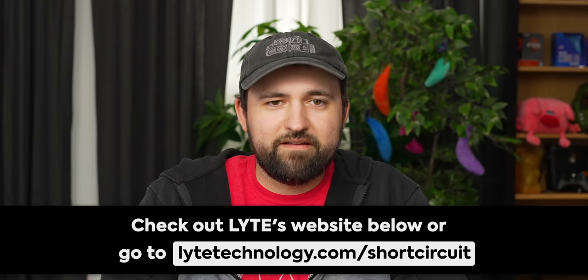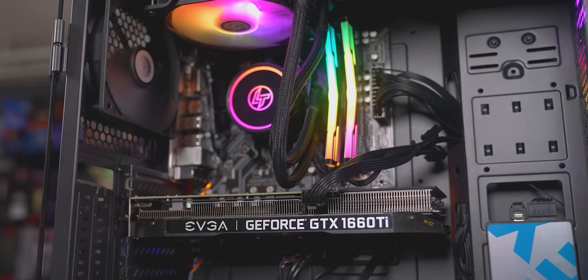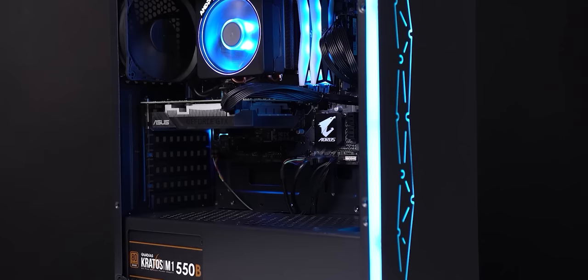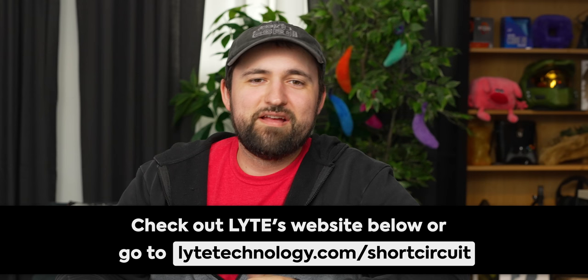But first, a word from our sponsor, Light Gaming. Light offers both pre-configured and custom PCs, build kits, and custom accessories. They're focused on being 100% transparent with their prices, showing prices for each part and their nominal $100 build fee. They also offer build kits where pre-selected parts are delivered to you, taking away the stress of tracking each part down. Each Light PC comes with a one-year warranty and a 30-day free return period, alongside a quick replacement service with shipping fully covered. Check out Light at lighttechnology.com or by using the link in the description.